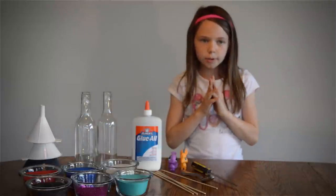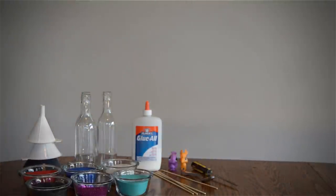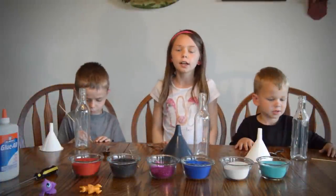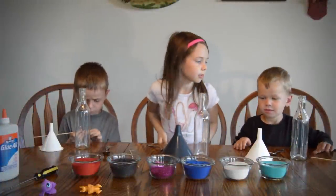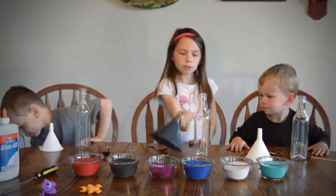Let's get started. Let me go get my little brothers. Now I got my brothers and now I am going to introduce them. That's Gabe and that's Peter. Now I am going to show them how to do this.